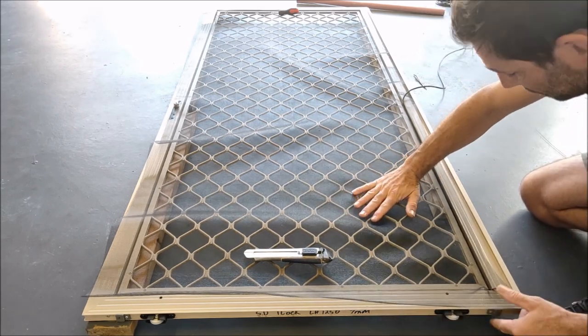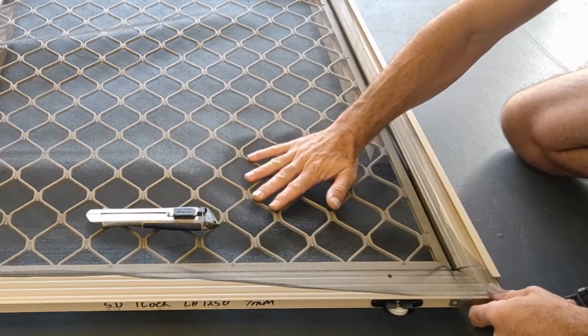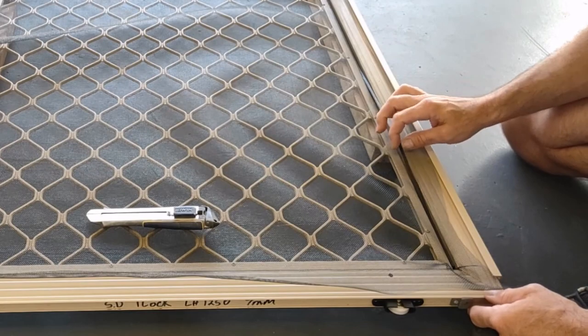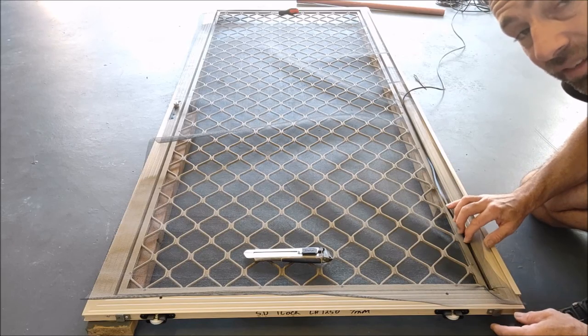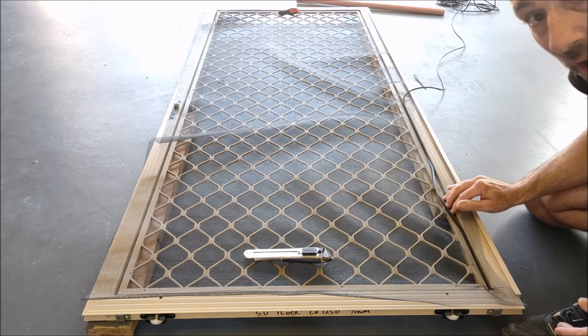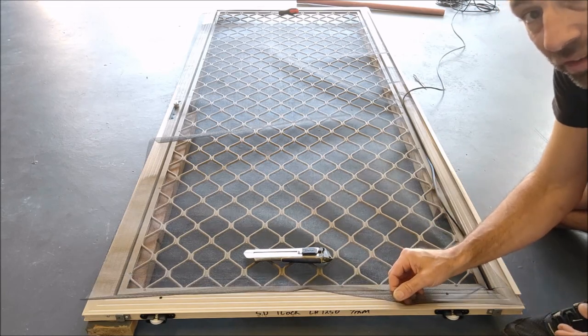Now if I put any tension on that fly mesh, it shouldn't be able to pop that spline out. Now that's come out really easily. So that means a 5mm spline is not adequate for a 5.5mm channel with a fiberglass fly screen mesh.